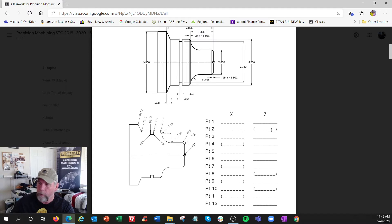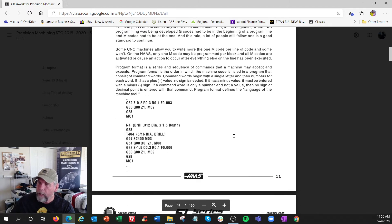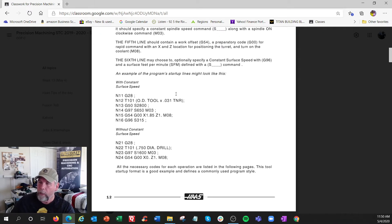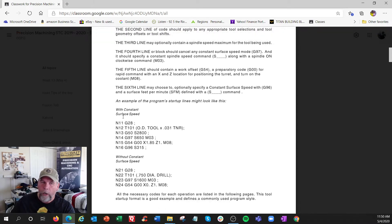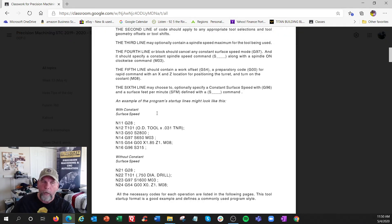You'll learn shortcuts - it's less typing. Programming with codes: this book has excellent program format examples, so if you forget you can review it. You're going to see the term 'constant surface speed.' I call it SFM mode, which means it changes the RPM based on surface feet per minute. Without constant surface speed it's just RPM mode.